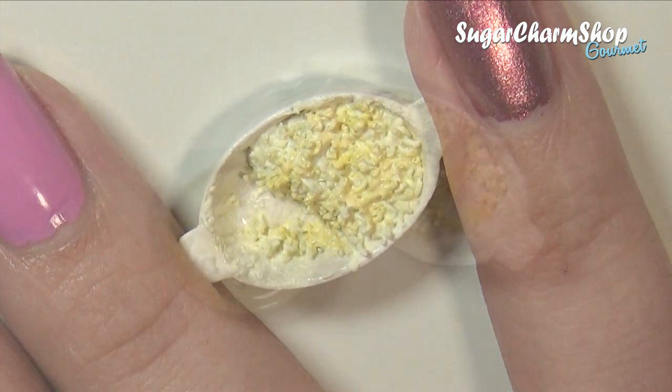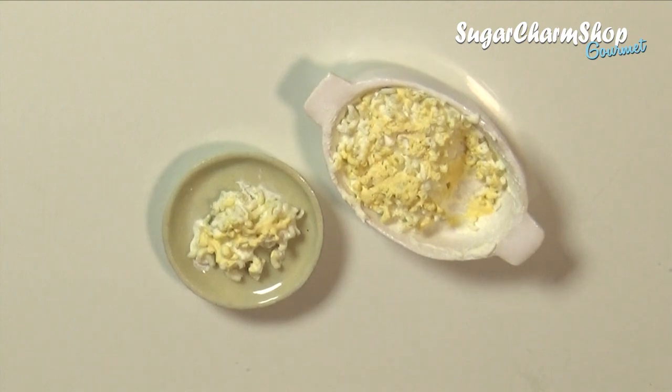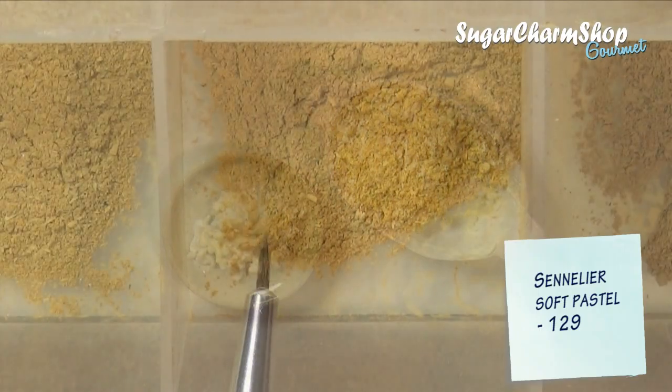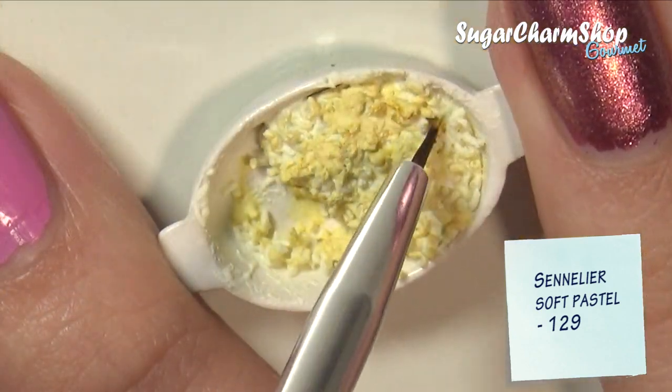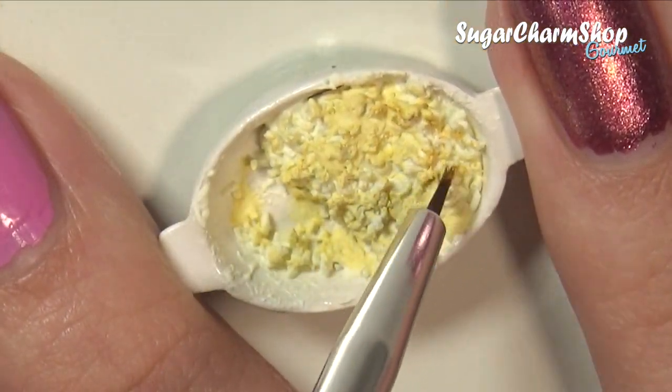Then bake. After baking, you're gonna add some shading to make it look cooked. I first added one shade of soft pastel using a wet brush.